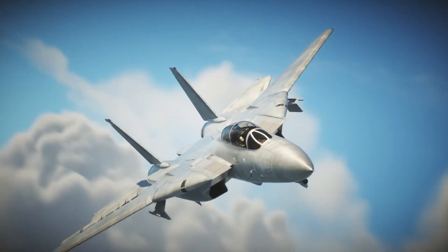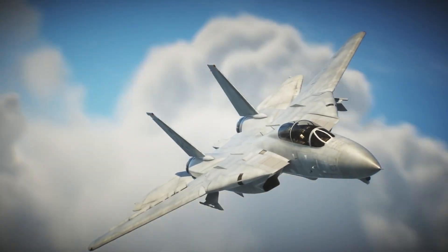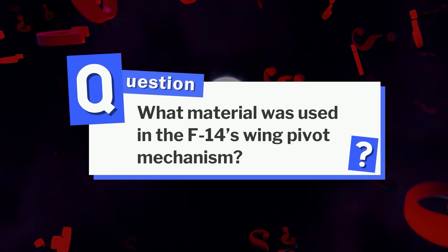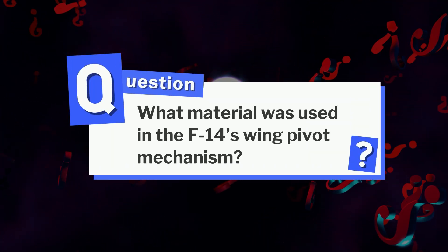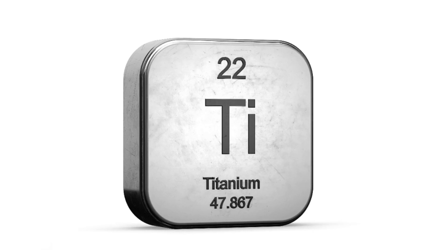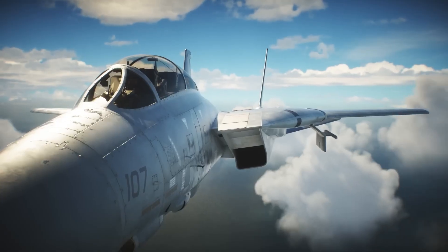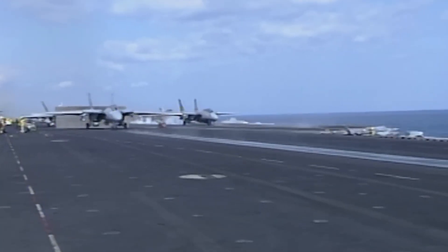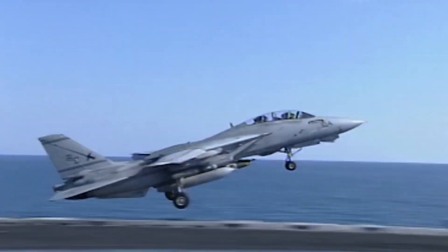The F-14 Tomcat wasn't just a fighter jet — it was a masterpiece of engineering. And as for our question, what material was used in the F-14's wing pivot mechanism? The answer is titanium, chosen for its strength, heat resistance, and ability to survive the extreme stress of high-speed maneuvers. It was one of the many innovations that made the Tomcat a legend.